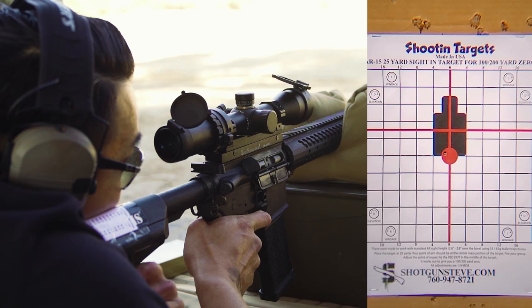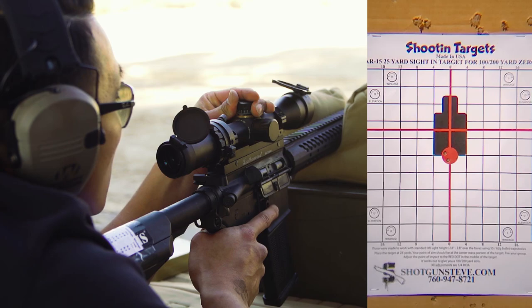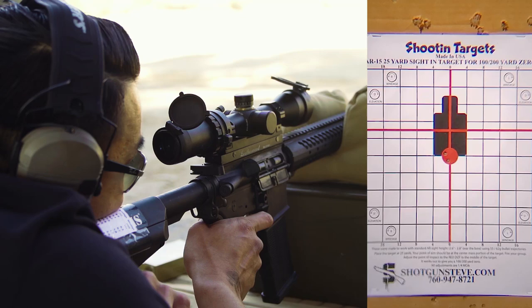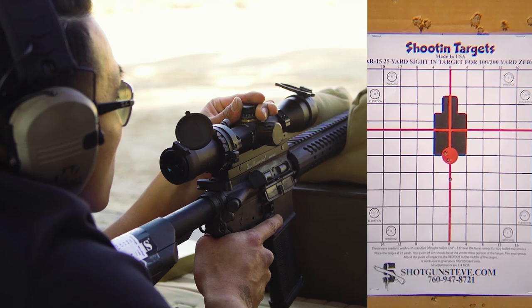Center red dot. Bottom edge, red dot, bottom edge. One and one quarter low.